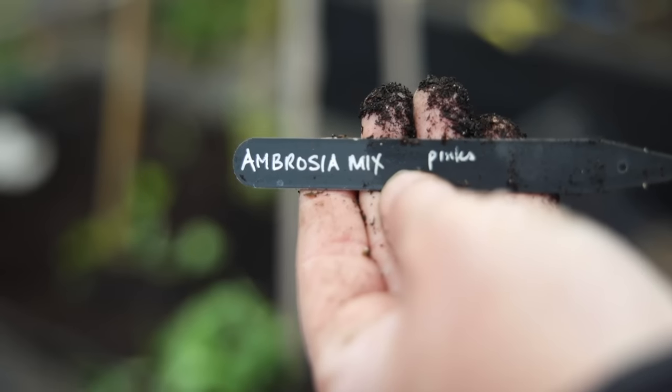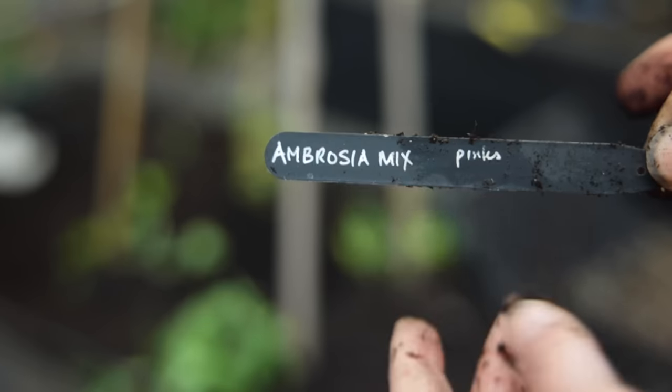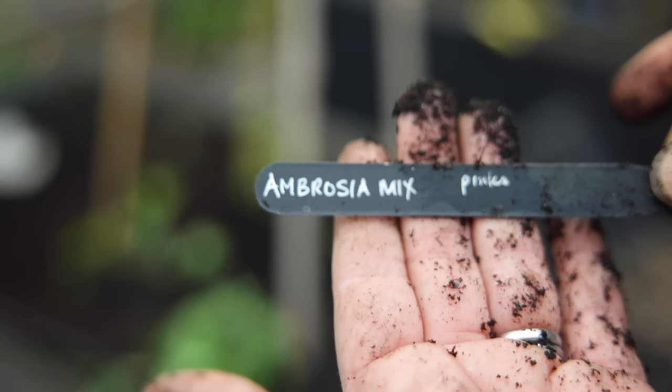After sweet peas are about 18 inches to two feet tall they become self-supporting. A little tip: when I write my label I always write what color it's going to be on there so I don't have to go searching for the description later. A couple of notes if you're planting sweet peas in the ground: first, protect them from rabbits — they can wipe out your sweet peas in about five minutes. Second, protect them from slugs. I've used organic slug bait and this year I'm also going to try wool slug pellets.